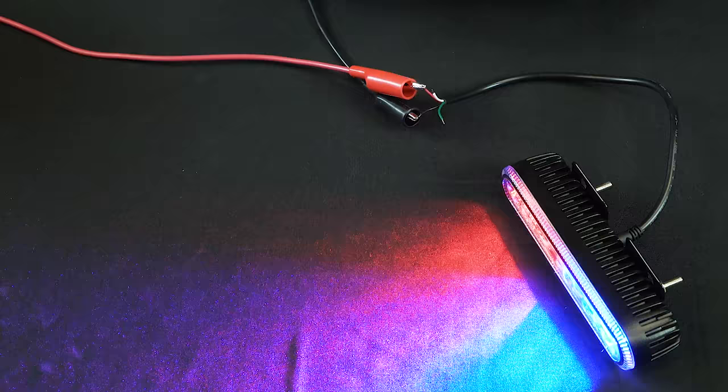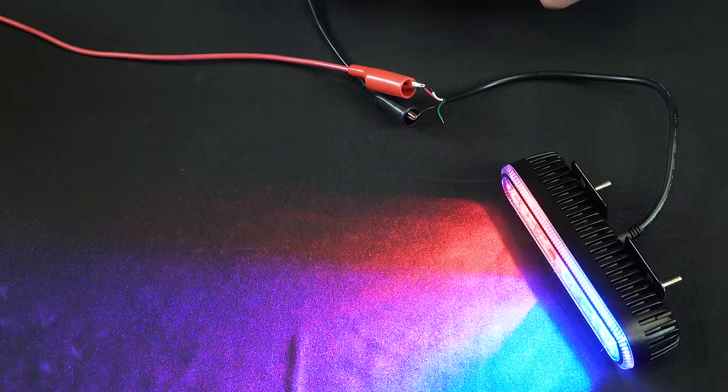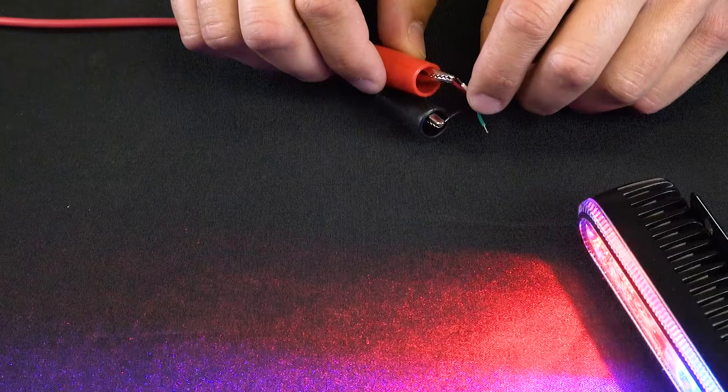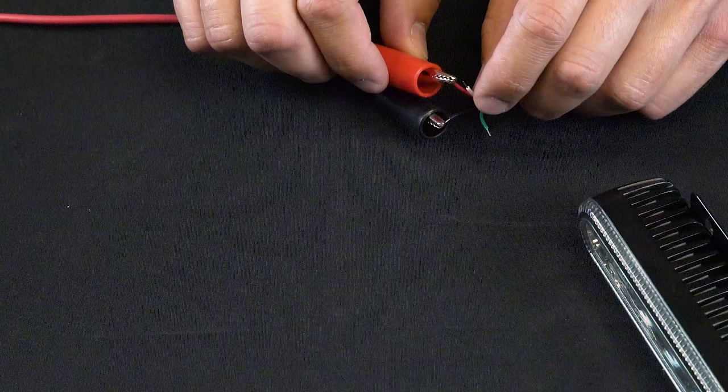With power now applied to the strobe, we can select different strobe patterns by simply touching the white wire to the positive wire. This is why a momentary switch makes this process so simple — instead of touching wires together, you can simply press a button.